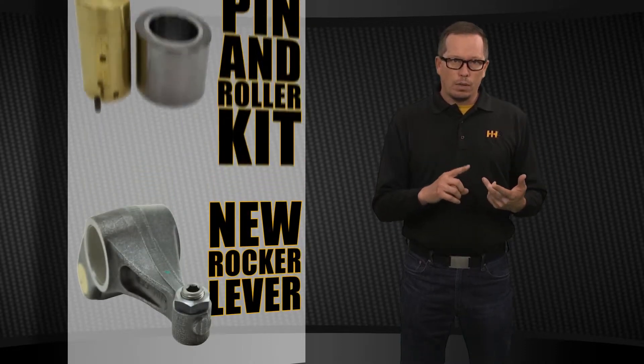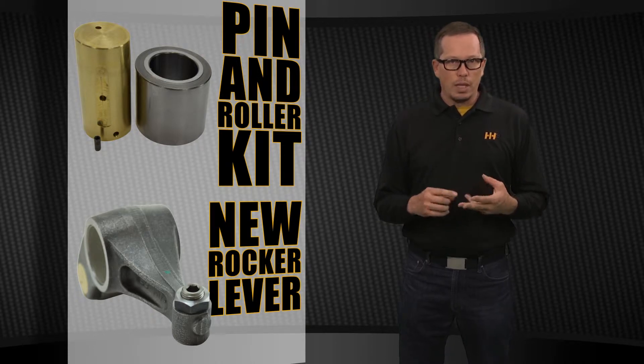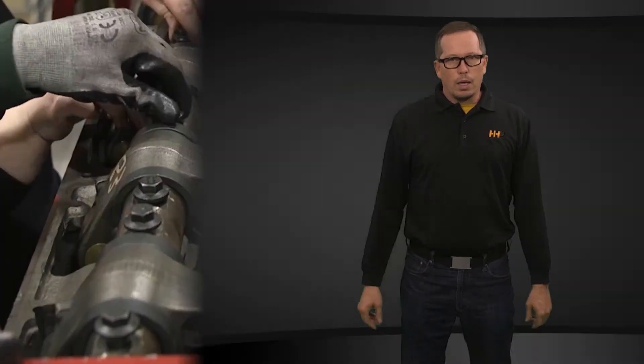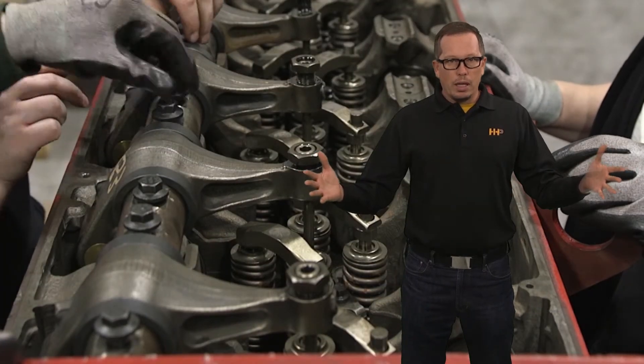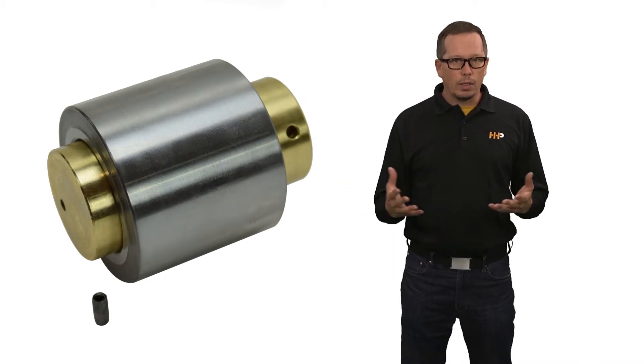Those options vary from a brand new complete lever, to pin and roller kits, to good used levers, and it really depends on your situation which way you need to go. Are all your levers good and you only have one bad roller? Maybe a pin and roller kit is the right thing for you.